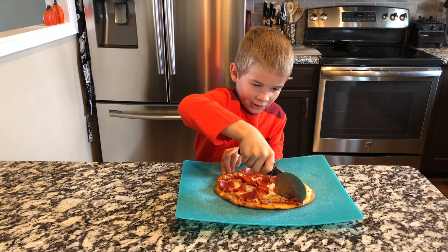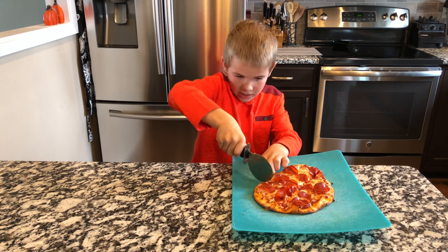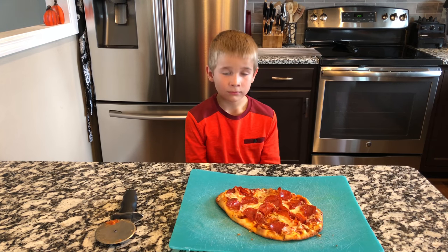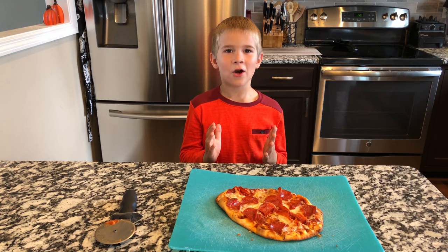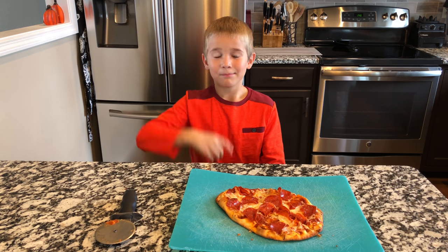Ooh, that looks good! After you have it all cut up, all your job is to just enjoy. I hope you guys liked this video — make sure to subscribe down below. We'll see you next time. Bye!